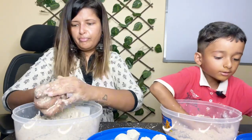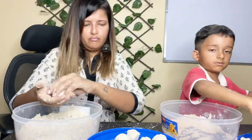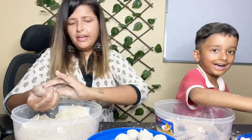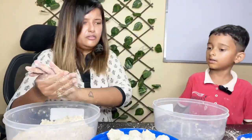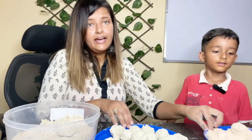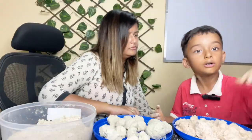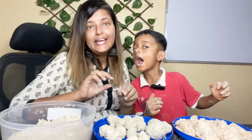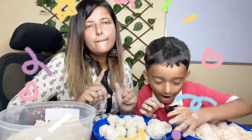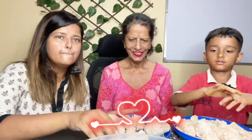Mine looks more better than yours. Now we have the judge. I am the judge because I am making this video, so let me win. Who will win? Mama will win. No, I will win! Let's see — I got so many. Now count them.